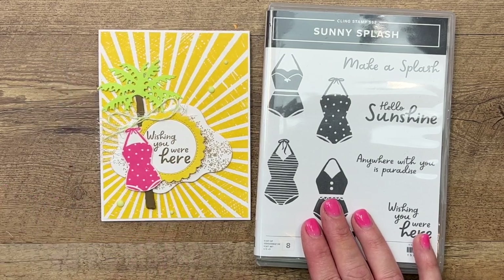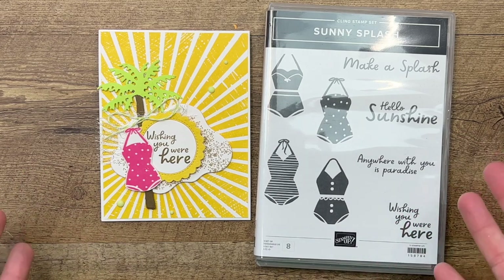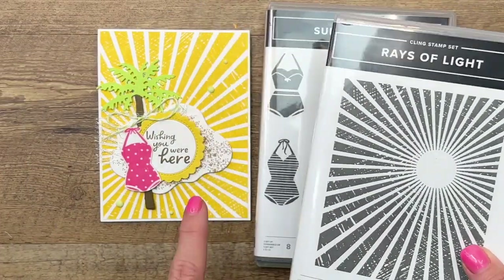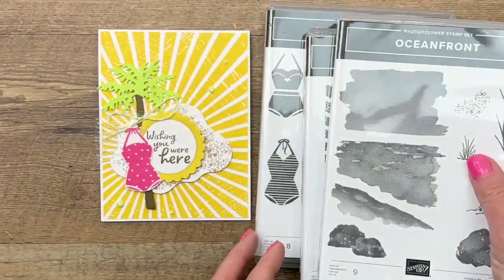I'm going to show you how to make this fun little card. I pulled in lots of dies to go along with it — we have a lot of stamp sets and dies that really coordinate with this stamp set. We're going to use the Rays of Light, the new background stamp. I'm also going to use the little sand texture from Oceanfront.